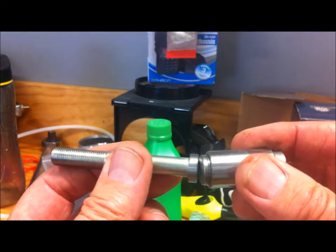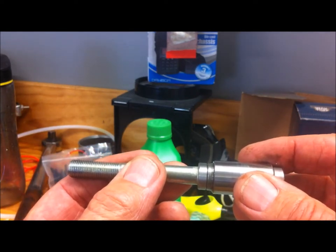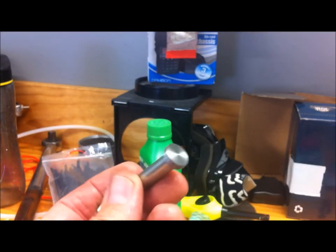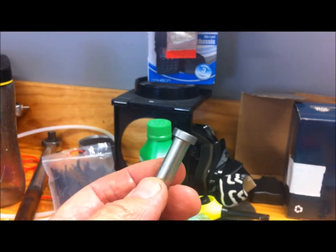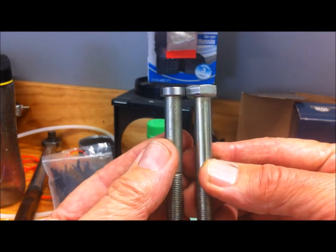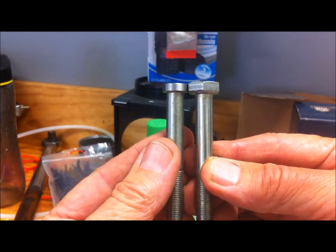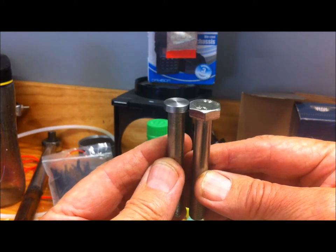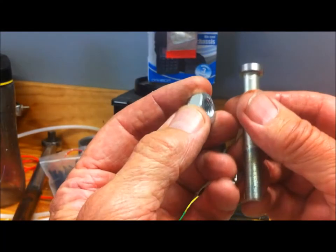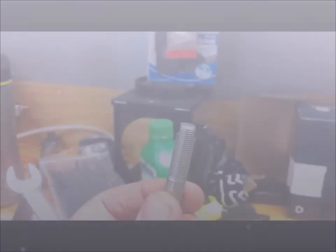If you haven't got a lathe, find a mate who's got one or take it to a machine shop. Just get yourself the standard automotive bolt — 60 to 70mm long — and get the head machined down like that. You also need to purchase a nylock nut.